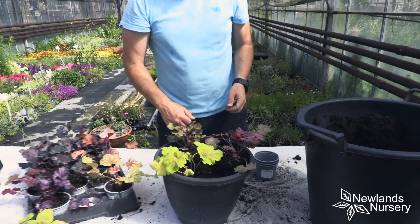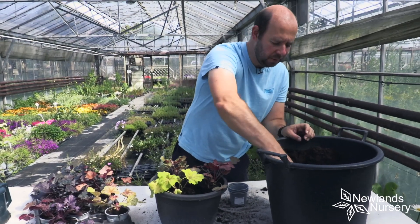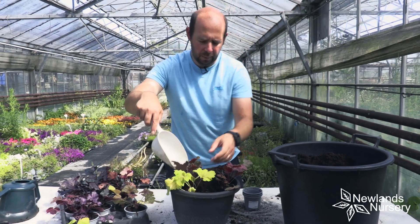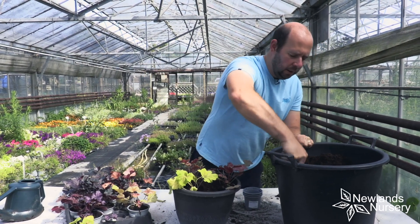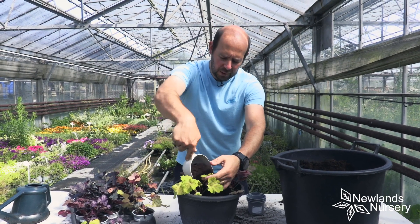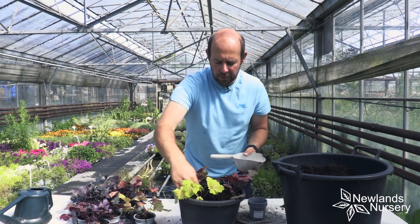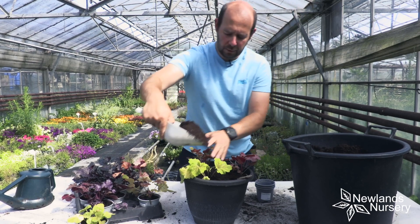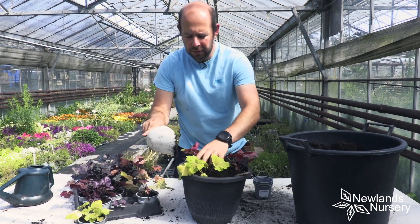Then all that's left to do is fill in the gaps with some more compost. You're going to get some on the leaves — it doesn't hurt the plant, don't worry about it. Just fill it in from the centre and then use your hands to encourage it to go around the root ball. Nice and easy to do.